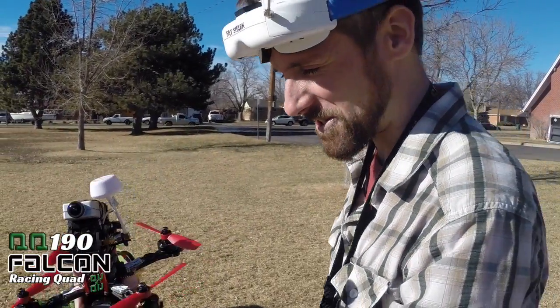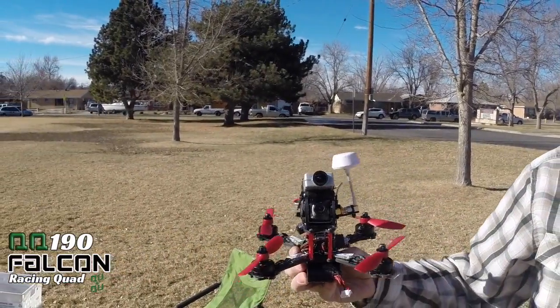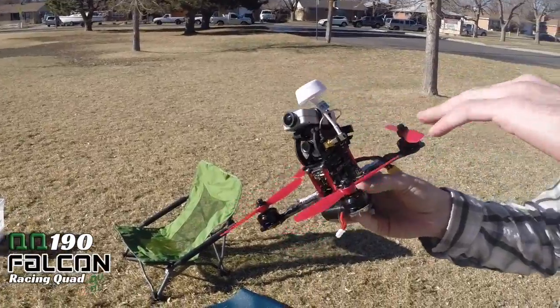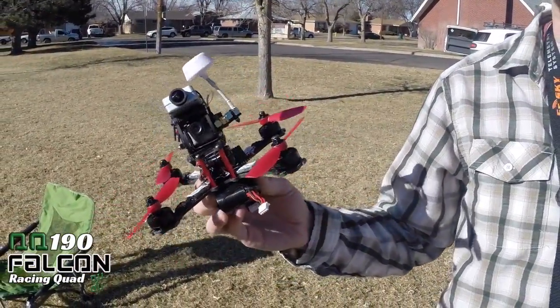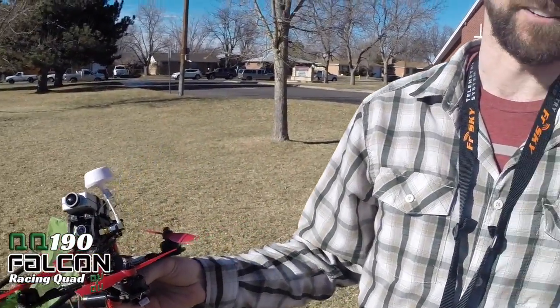Hey guys, this is Chad here. I am just outside of Aurora, Colorado and it's a beautiful day in January — I cannot believe the weather, it's like 60 degrees out here. We're gonna fly the QQ190 Falcon. This guy has an awesome little X-frame, minimalist design, got everything you need with all your FPV. This thing has everything a larger quad would have, all packed into this one little tiny frame. It's a lot of fun, super nimble — so here we go, we're gonna fly this and have some fun.